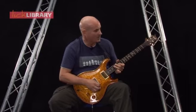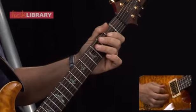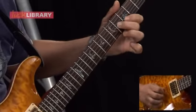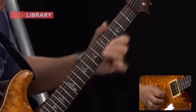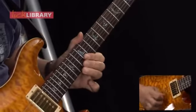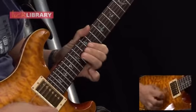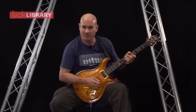And now let's play the solo up to this point in its entirety nice and slow. Here we are with the next lick for this section — it sounds like this.